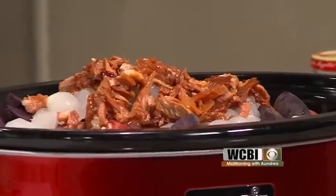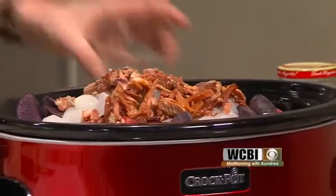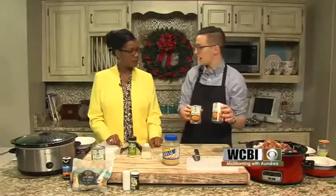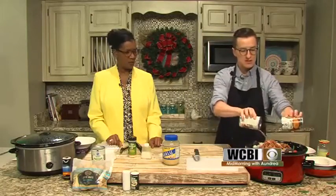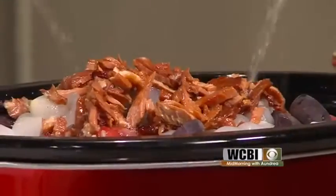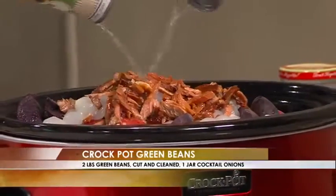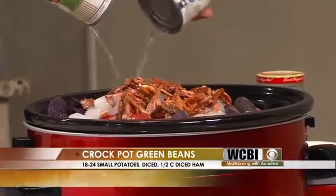A little bit of salt and pepper for flavor, and I'll pour that on top. Then finally, we're topping it off with some cans of chicken stock — or chicken broth. I went with low sodium because it's a little bit healthier. Pour those in, and that's going to add a lot of nice juice and flavor. Like many crockpot meals, this feels like a full meal in itself.